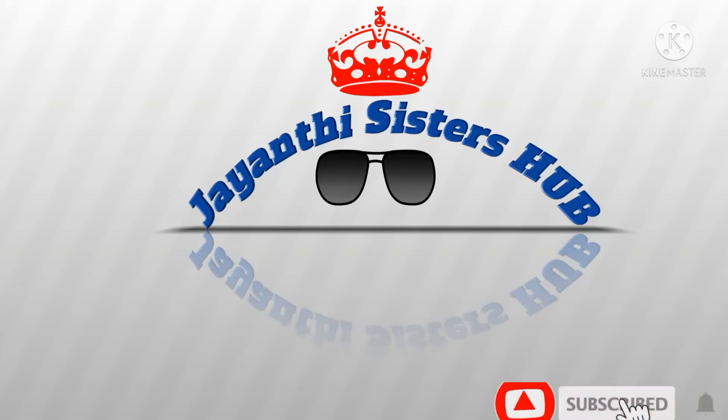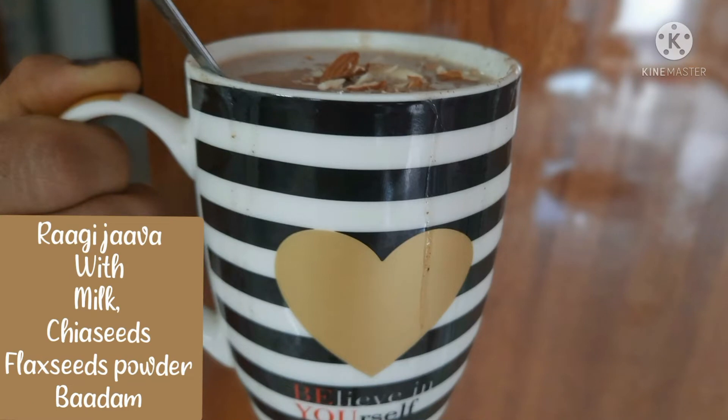Hi viewers! Welcome back to my channel, Jayanti Sisters. How are you? Today, I am going to share a calcium-rich recipe.